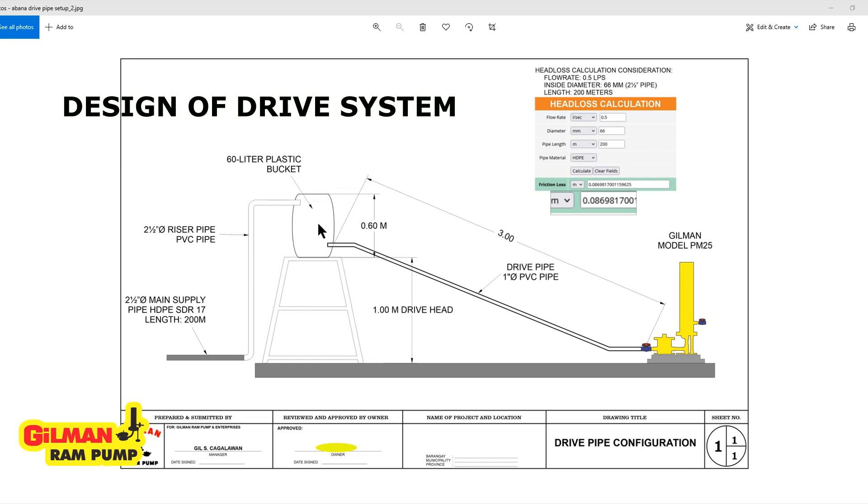In this particular project, you have the drive tank which is made of a 50-liter plastic bucket, and the drive pipe which is made of PVC plastic pipe. This is very important — the drive tank, the drive pipe, the pedestal so that the drive tank can be elevated, and of course the ram pump. That completes the whole ram pump system.